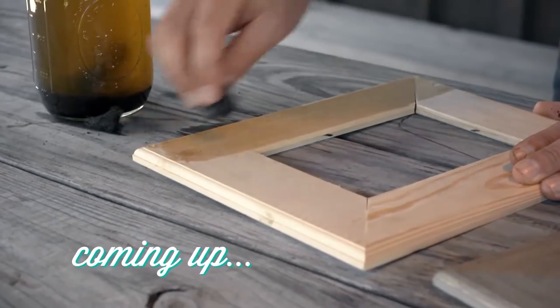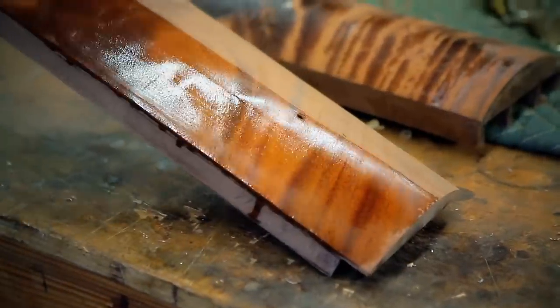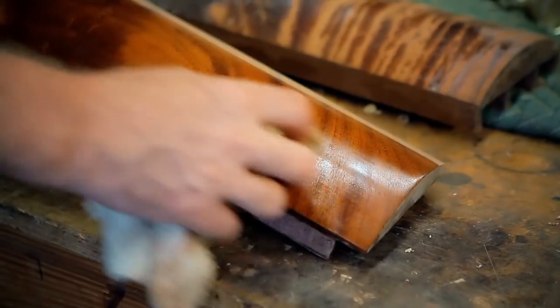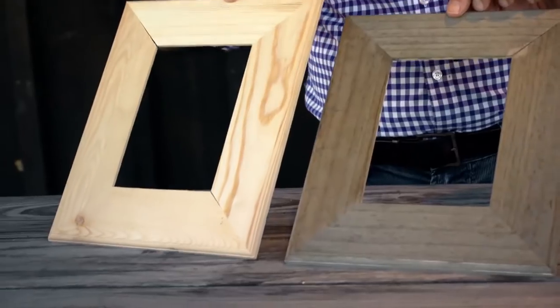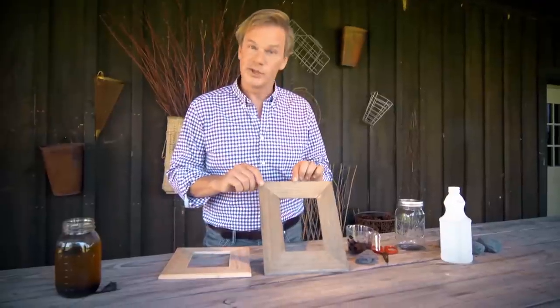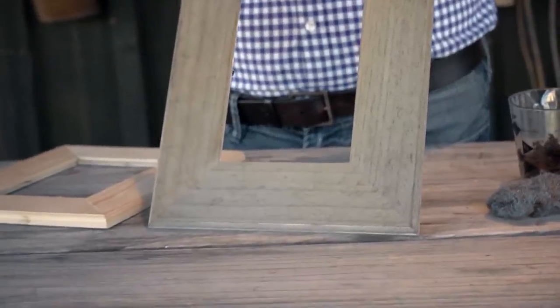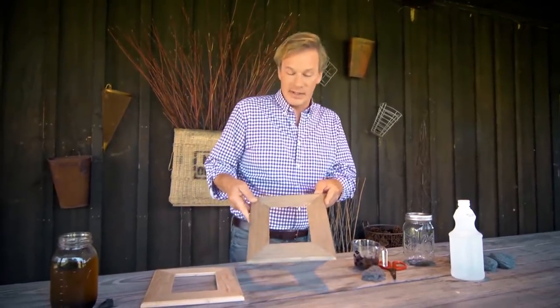Why pay high prices for wood stain when you can use kitchen leftovers? We've got an inexpensive and easy way of using ingredients you probably already have lying around the kitchen. How about a stain you can create with ingredients from your own kitchen? It really, really works. Take a look at the color difference in these two picture frames — this one is made of pine, untreated, and this one has been stained with a stain you can make right out of your own kitchen with some really basic ingredients. It's all natural, and the results, as you can see, are really pretty nice.